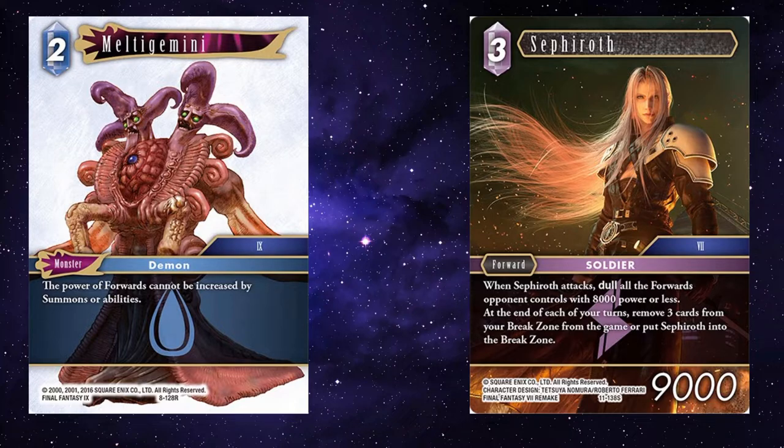Sefi — your opponent may want to try and buff their forwards to get around Sefi's attack to dull all forwards with 8k power or less. Sefi's just going to keep swinging every time unless they've paid a lot for a big forward, which even then you can still reduce their power through something like Leviathan, mentioned earlier. Sefi can become a troublesome forward for your opponent to have to deal with.